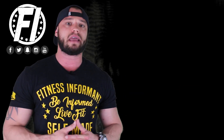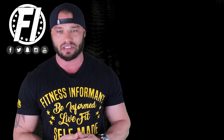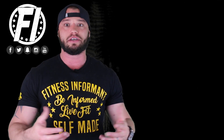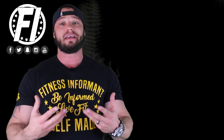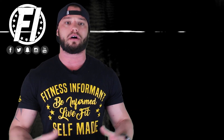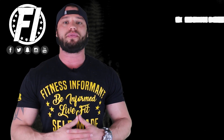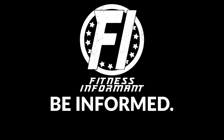Check below for the coupon code and the purchase link. Make sure you follow us on all our social media channels — we're on Facebook, Instagram, Snapchat, and Twitter. Subscribe to our podcast on iTunes, Spotify, Google Podcasts, and right here on YouTube. Subscribe to our YouTube channel by clicking the red subscribe button below. Stay up to date with all new Performax Labs reviews, pre-workout reviews, workout routines, and podcasts. For all things FI related, check out our official website at fitnessinformant.com.